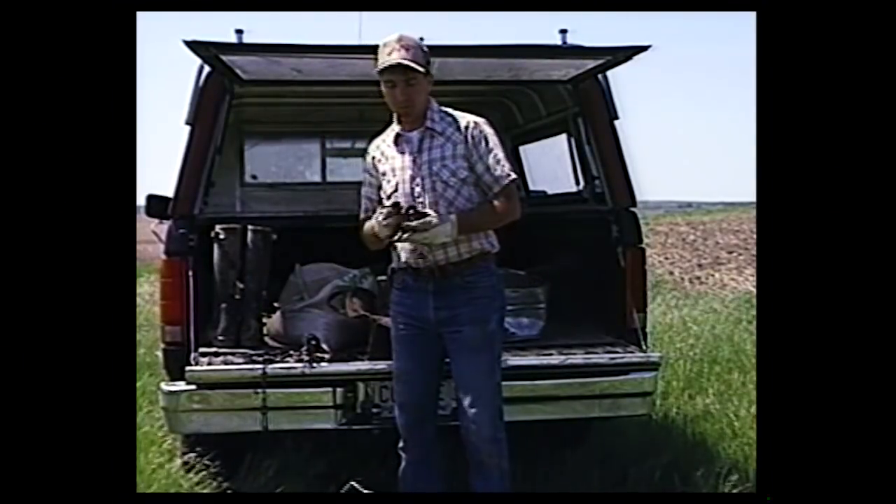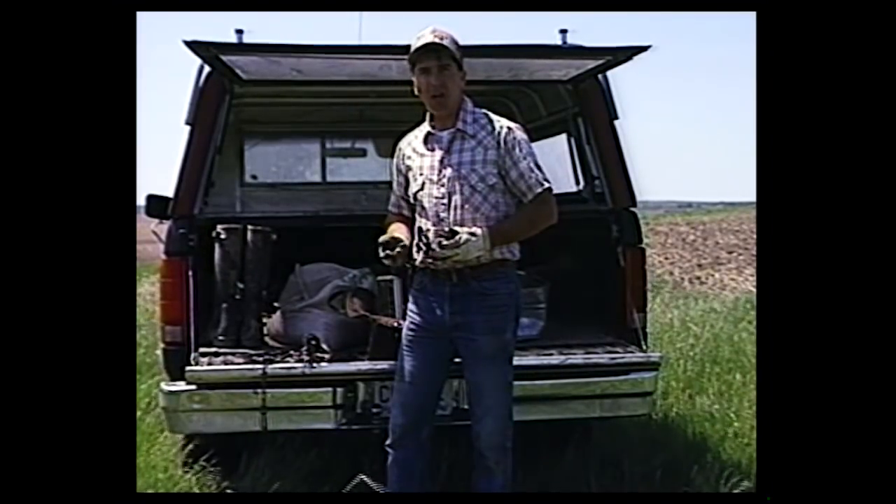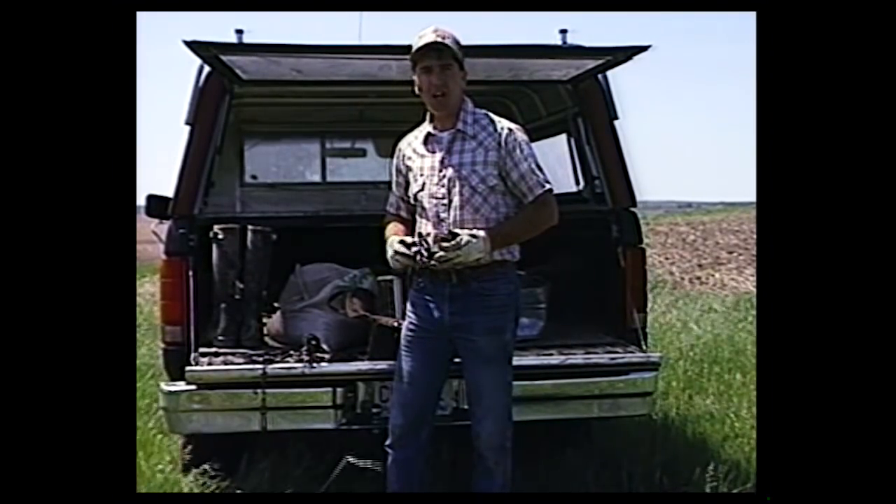I'm going to start out first with the traps. The type I like to use for fox and coyote, in areas that have fox and coyote in them, is the 175 Victors.